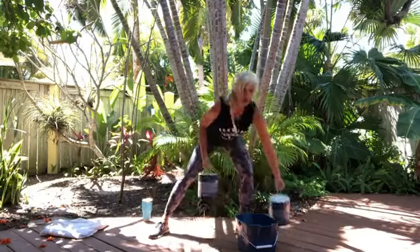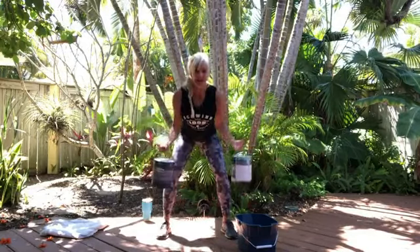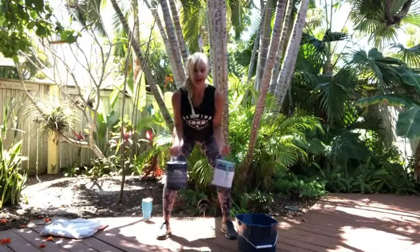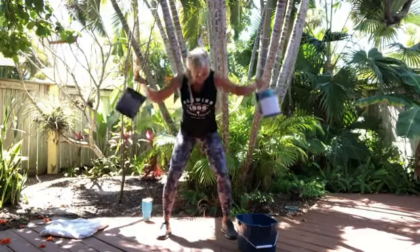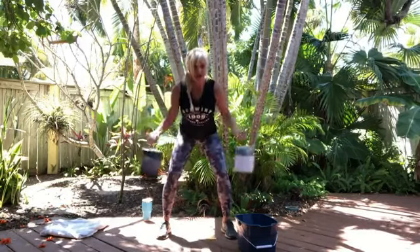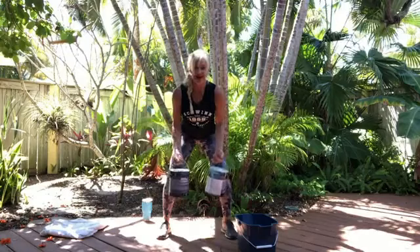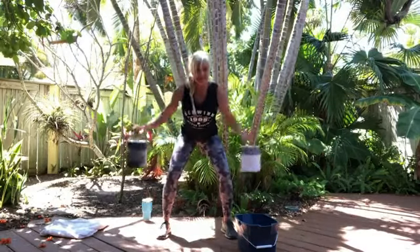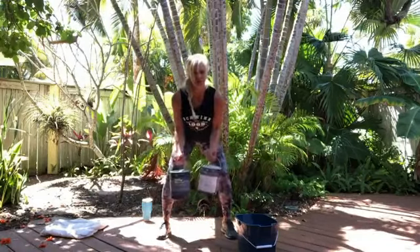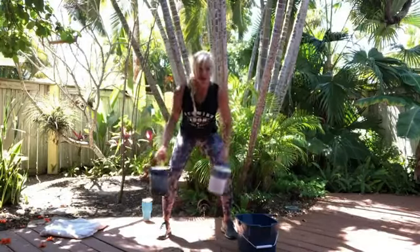Then a rear deltoid. A rear deltoid always calls for less weight. I'm using five pounds in one hand and ten in the other. Tiny bend of the knee, nice flat back to get that rear deltoid. Because of all our forward movement — we're hunched over phones and computers — we need to work that back and rear deltoid. We're overdeveloped in the chest and front, so we'll switch halfway through since one weight is heavier. Thumbs up.